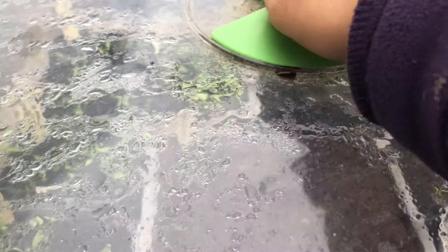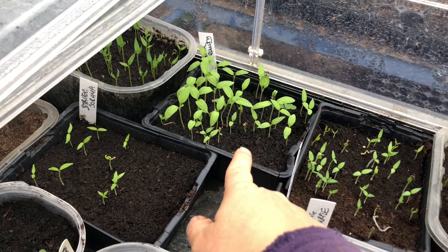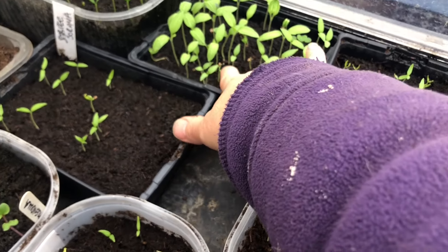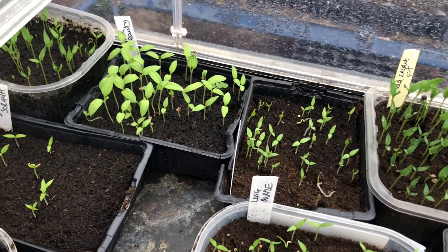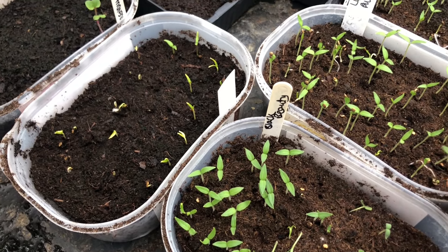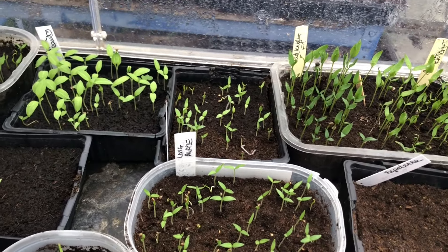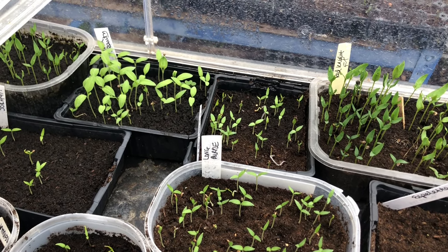We'll literally have hundreds and hundreds of these done over the next few weeks. This first one is an aubergine called Black Beauty. You can see some of the seeds have not done great but the rest have done okay — that was the first sowing. We've got another sowing here and another sowing of Black Beauty after that. Some of these need water. A lot of the peppers have been done, and it's just been really cold — even in this propagator the temperatures have not been ideal.